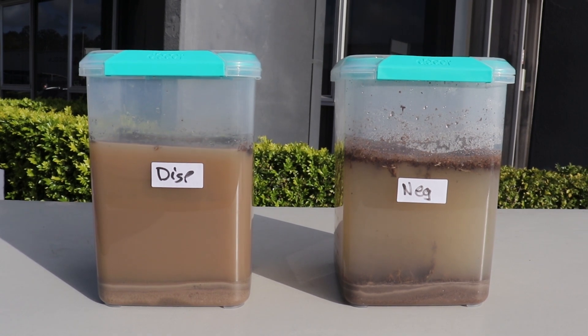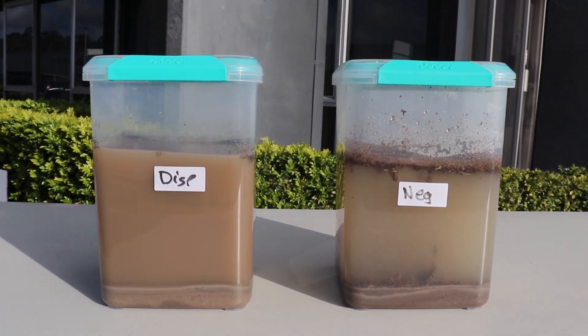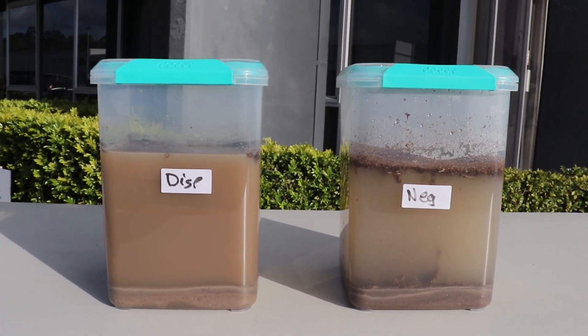We found that we needed to leave ours overnight. The clearer the extract becomes, the more accurate the test will be.